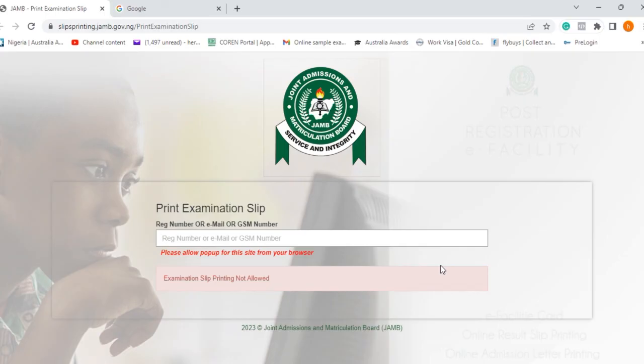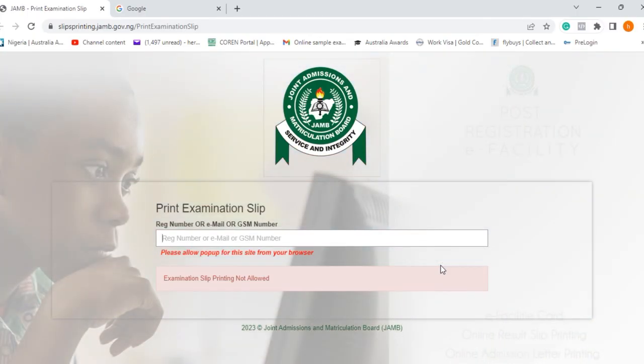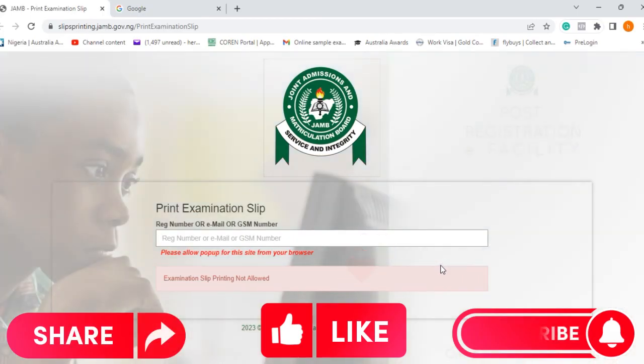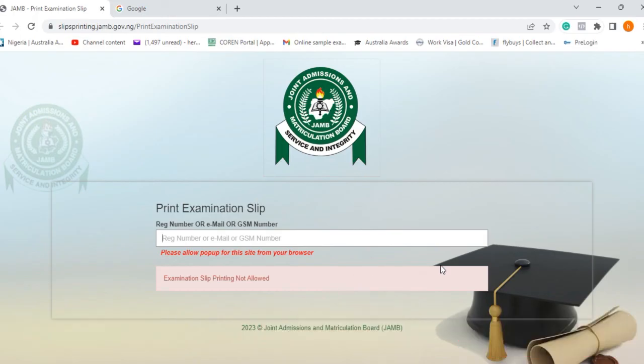If you miss your batch time and date, remember there will be no adjustment or rescheduling — you will have missed JAMB UTME 2023. Now you have passed the first test — go out there and ace your examination paper. Come out with the best scores needed to gain admission into any tertiary institution. I wish you the very best, don't forget to subscribe for more updates, and please share this video with your friends and colleagues. Thank you.